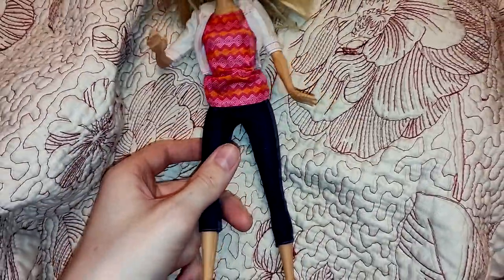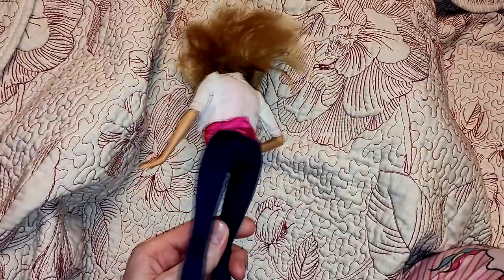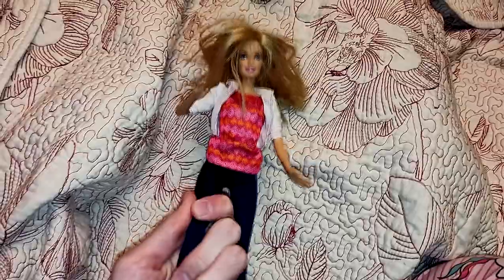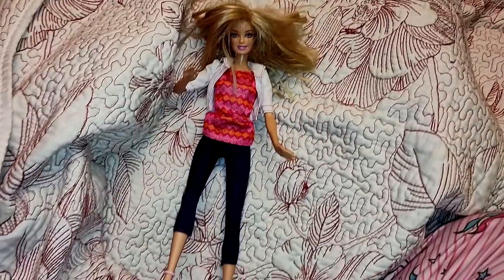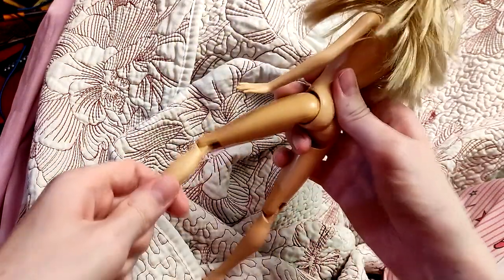I will be making a custom one-of-a-kind art fashion doll of my fursona, Vivian Zarin. I've done a number of toy customizations over the years, including a couple of dolls, but they were both 1:12 scale. This is my first 1:6 scale fashion doll, and I'm very excited.